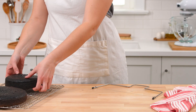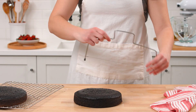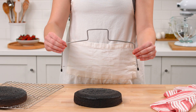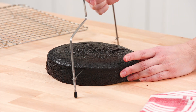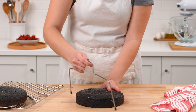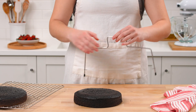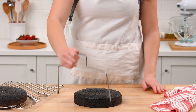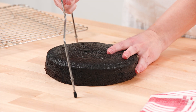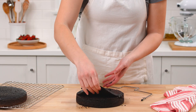Now that the cakes have cooled, let's prepare them for icing and decorating. Create a flat cake surface using a cake leveler. This tool creates a smooth, even surface by removing the small crown that some cakes develop while baking. To use it, adjust the wires on each side of the level by bending them to reposition along the notches. Create a narrow line to remove about a quarter of an inch from the top of the cake.